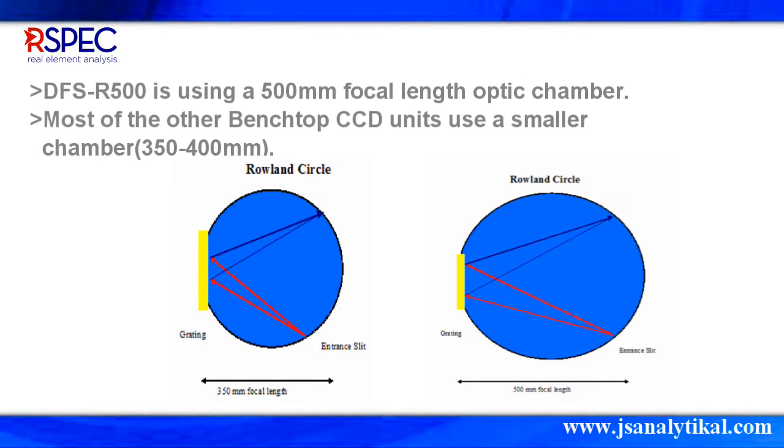In order to get the best optimal wavelength from every analysis with high accuracy, R-SPEC precision is far better than other CCD units that use a smaller chamber of 350–400mm.